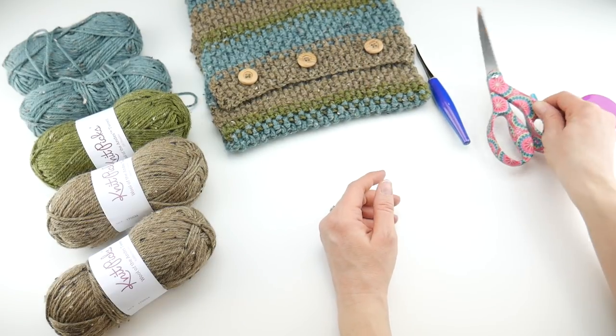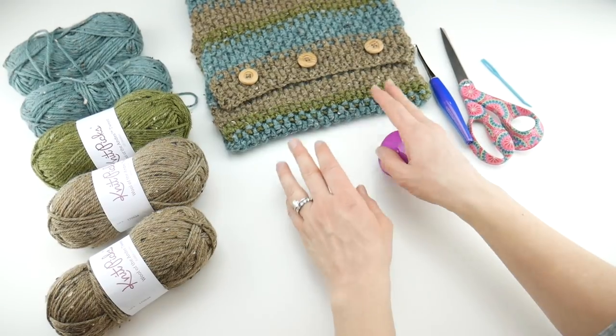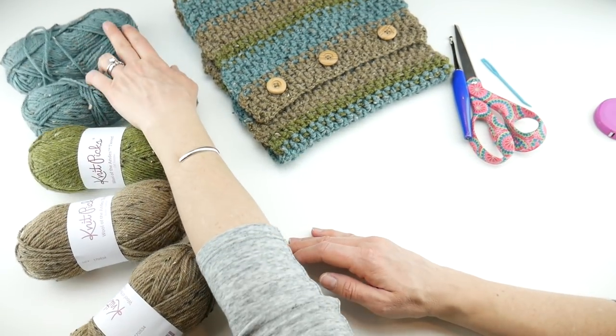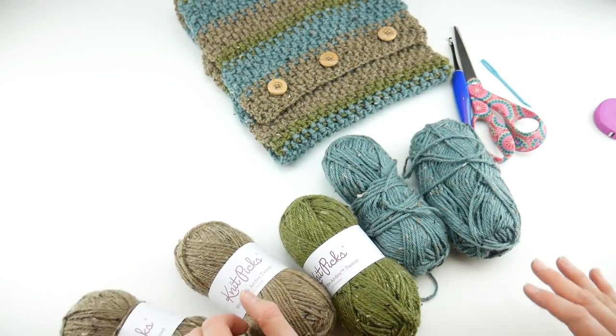You'll also need a pair of scissors, a tapestry needle, and a ruler or tape measure — super helpful to get the length you want. Now let's talk about the yarn.